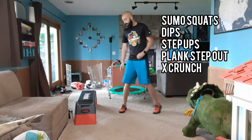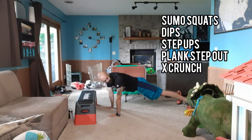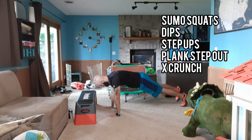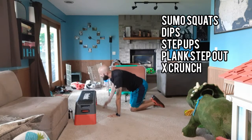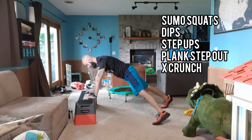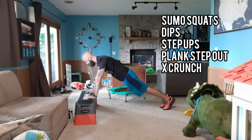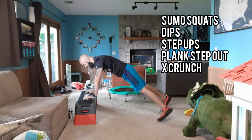Number four, we're doing plank step outs. So you're here in this plank position and then you're just stepping out, stepping up. You can count every one of these as well — step out, step out. Just make sure our hips are down, everything in line. You can count all these reps. That's Thursday.